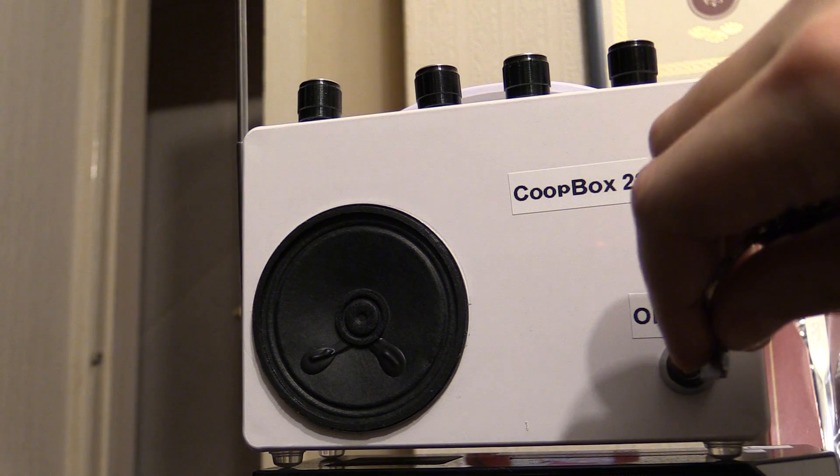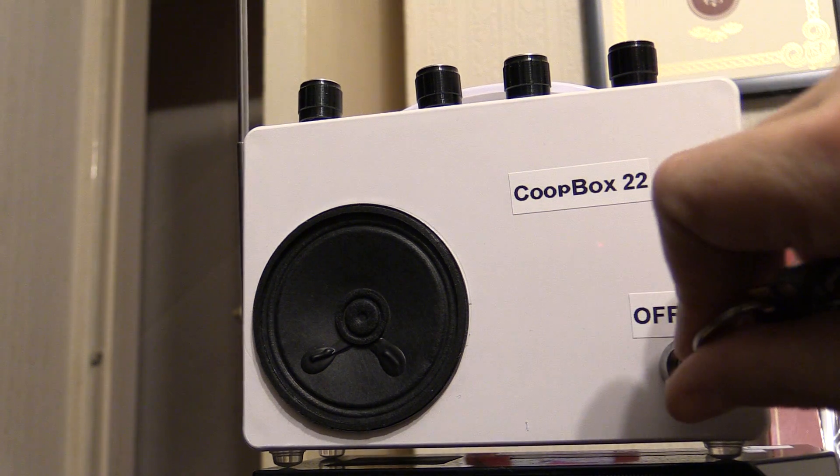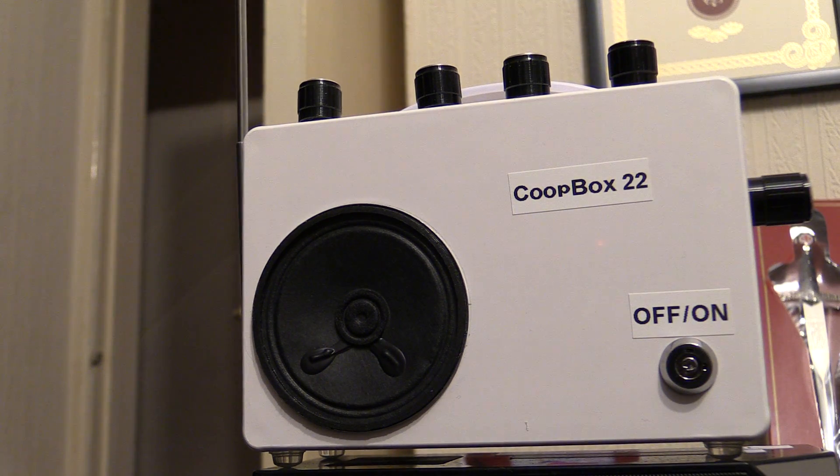Thank you guys for watching — please like and subscribe. This isn't an instant sweep box; it will take a few seconds for the sweep circuits to warm up before it starts firing off. Can you tell us who's here please?